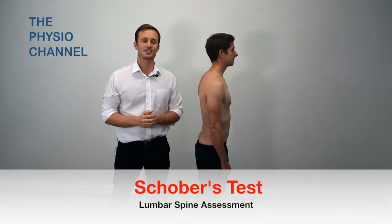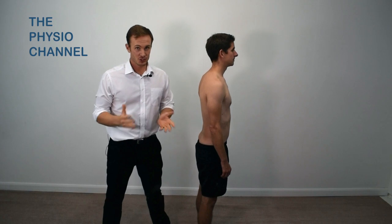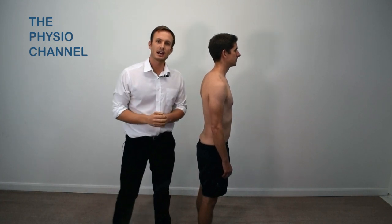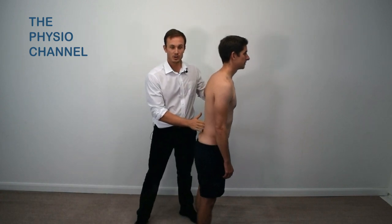This is the Schober's test for lumbar flexion. The Schober's test for lumbar flexion provides a useful measure of available lumbar flexion during a forward bend.